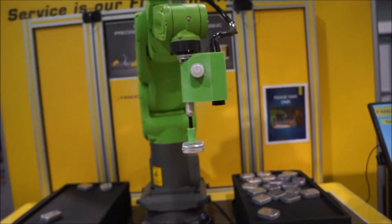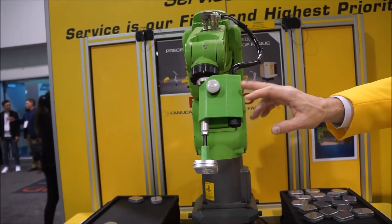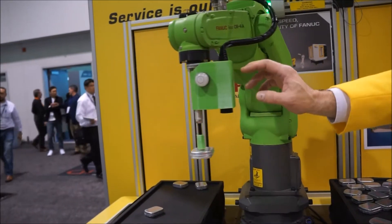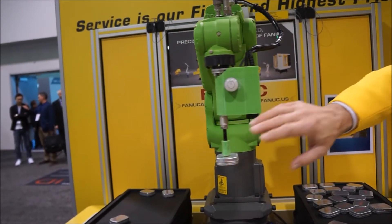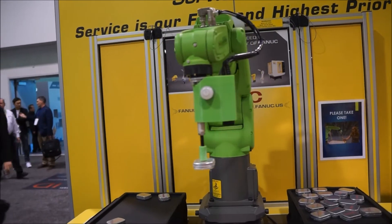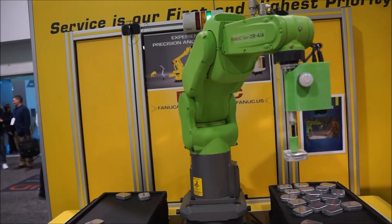Does it restart by itself? It depends on how hard you hit it. If you just touch it lightly, it'll restart. But if you touch it hard enough — this is a safety rule — it has to stop because it might have hurt you.